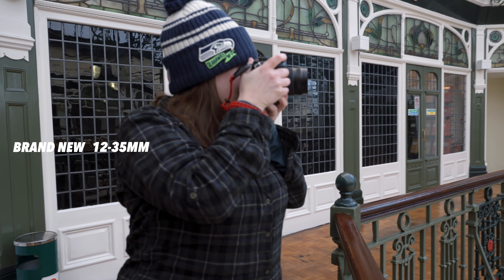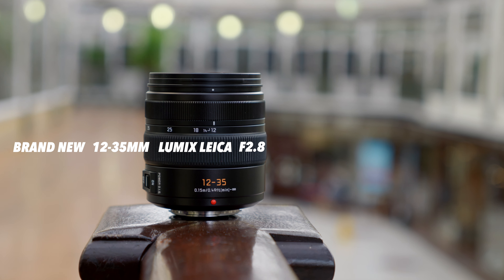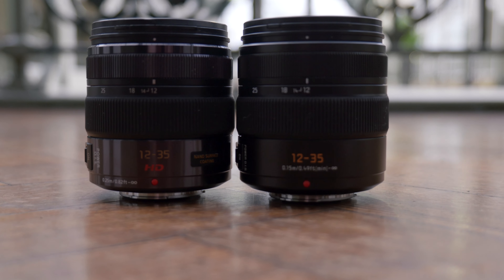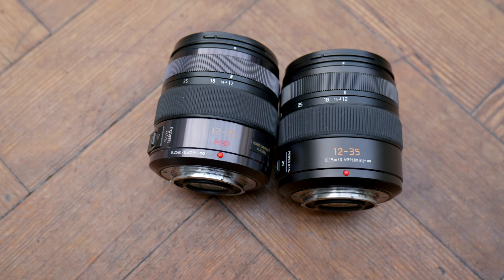We have a brand new 12-35 Lumix Leica f2.8 stock lens for Micro Four Thirds. This is an update from the Mark 1 and the Mark 2 — I've never owned the Mark 2 but I do have the Mark 1. The Mark 1 came out in 2012, believe it or not, and then the Mark 2 came out in 2017, so I think it's been long overdue to get the Leica branded update.